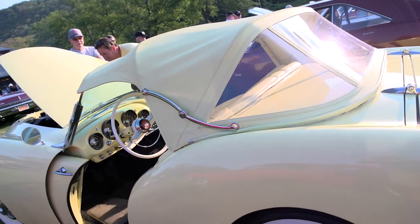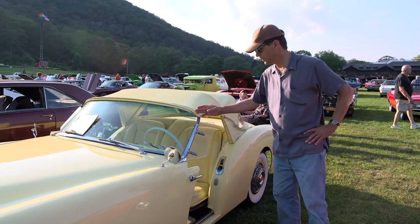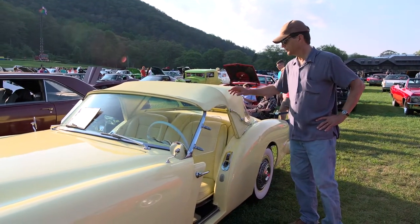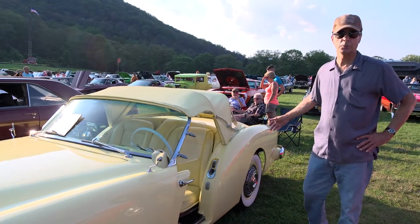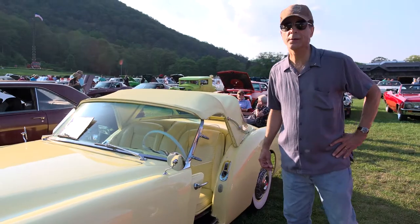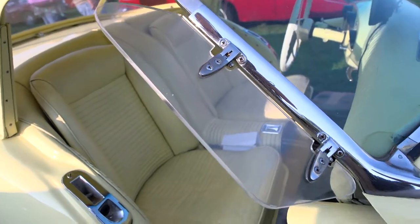It's a three-position top. The piece from here to here folds under — that's position one. Position two is obviously the full way it looks now. And the third is completely collapsed, somewhat like a Corvette. It was prototyped in 1952. That's why we consider it the first American sports car.